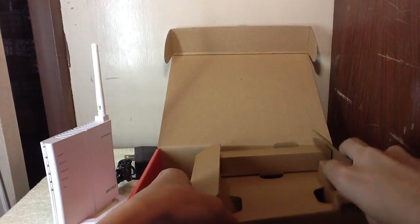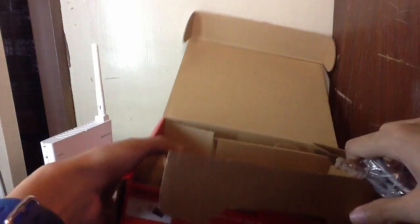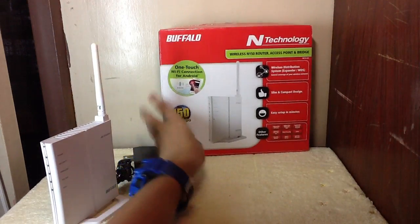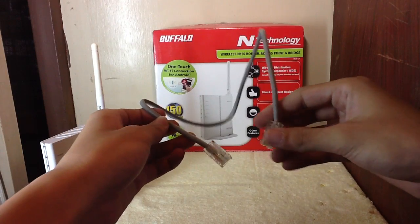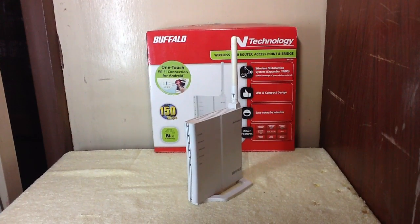Let's see if there are more items in the box — oh, there's a surprise! It's a LAN cable. Well, that's about it. Thank you guys for watching the unboxing of the Buffalo N Technology white version router. Please subscribe, comment, and rate. Bye!